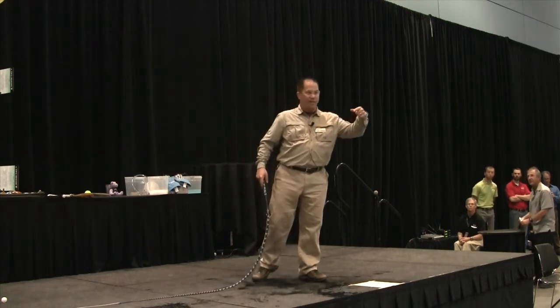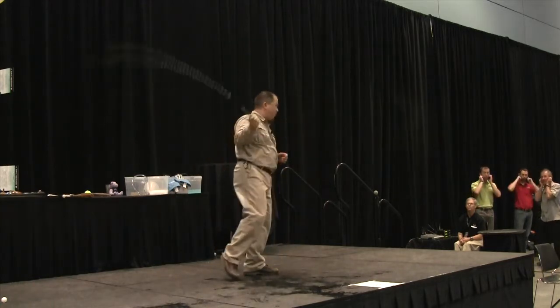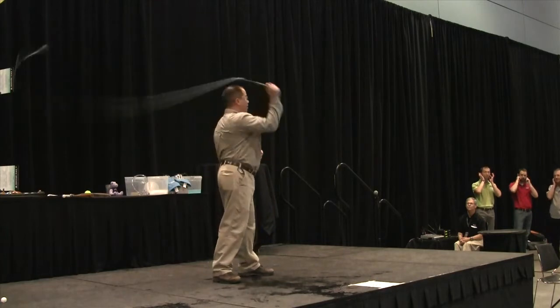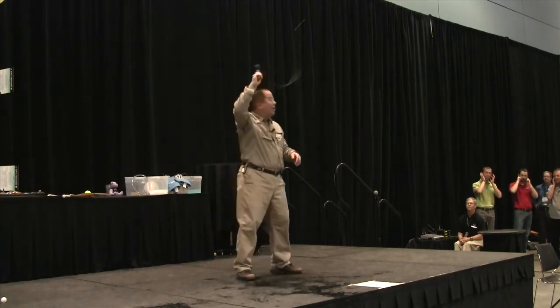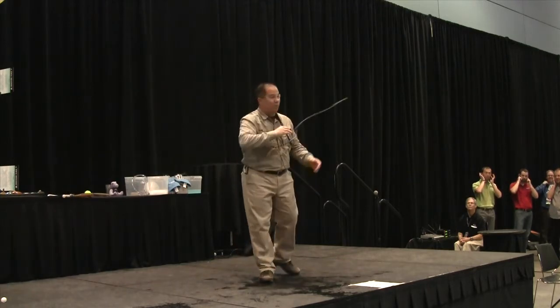You can do the math of how loud it's going to be every how many meters you are beyond that. Here we go. All right, so that's a bullwhip.